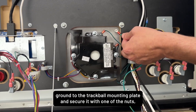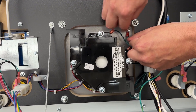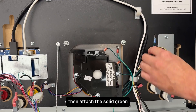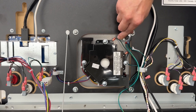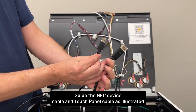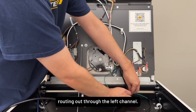Reconnect the green-yellow field ground to the trackball mounting plate and secure it with one of the nuts. Then attach the solid green wire and secure it with the remaining nut. Guide the NFC device cable and touch panel cable as illustrated, routing out through the left channel.